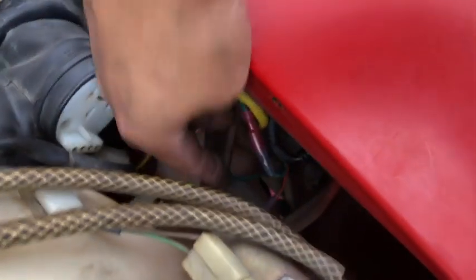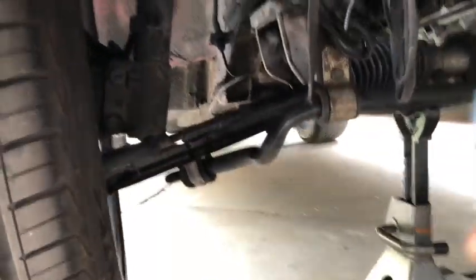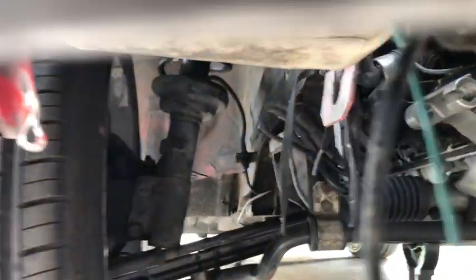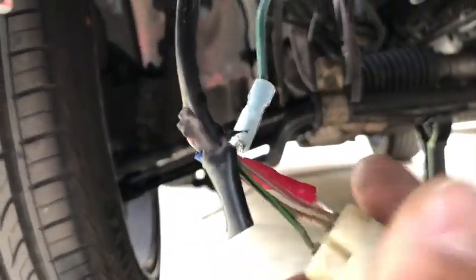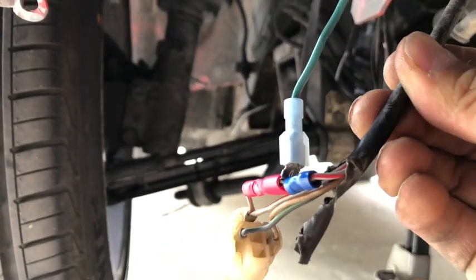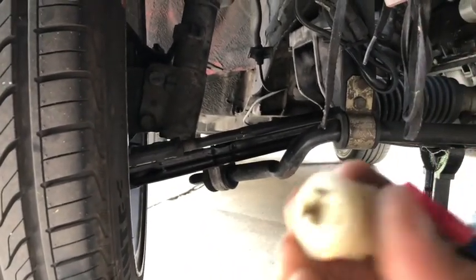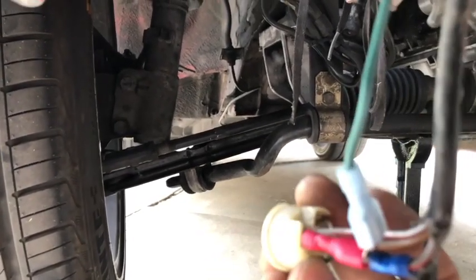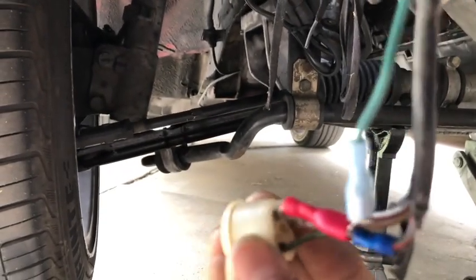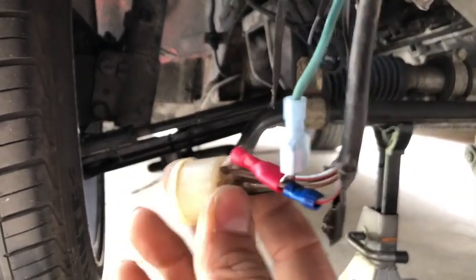That wire is connecting to the green one, and then coming all the way here — there is the wire I spliced. There's the gray and red wire on there. Looking at it from the front, notice the orientation — it looks like it's the top one when it connects. Now we're ready for the signal lights.